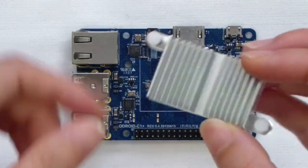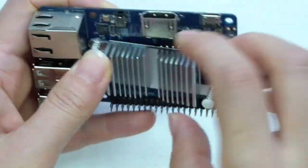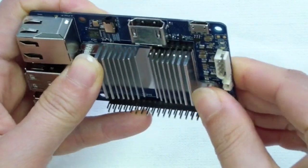Another new feature of the C1 Plus is the standard inclusion of a heatsink to provide for optimal heat dissipation and maximum performance.